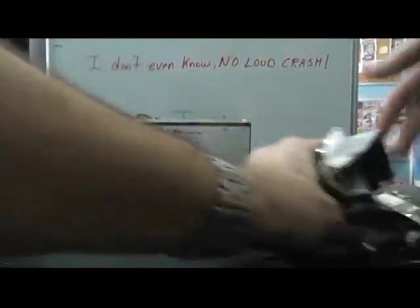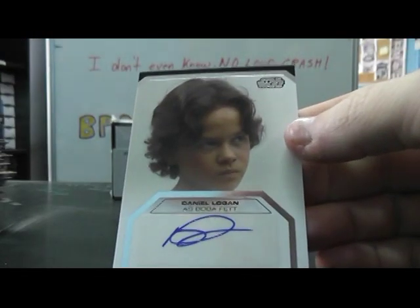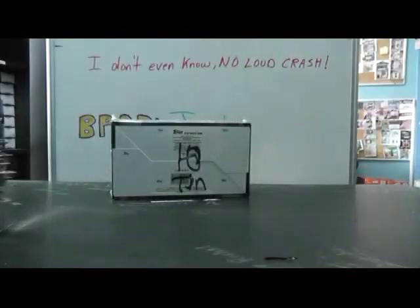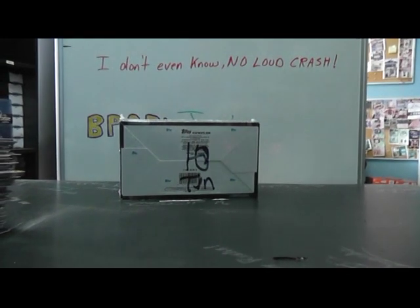Alright, recap this one — we have Boba Fett, Daniel Logan autograph, and a Sketch card by that person. Alright Peter, I'm going to go and get this converting. It's already running close to 10 minutes long. I'll be right back and break that one — two videos. Alright man, see ya.